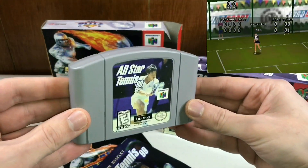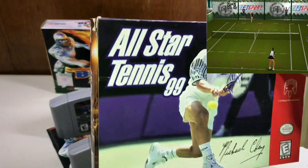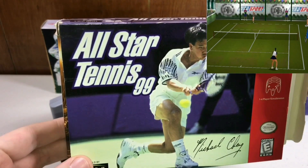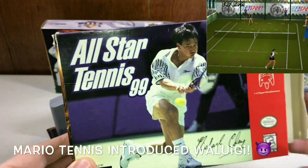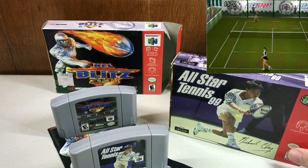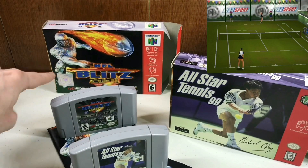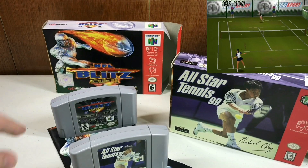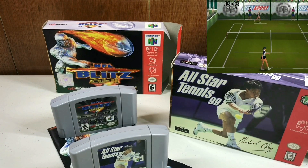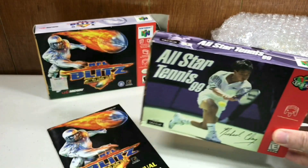You know why this one is rare to find complete in the box? Because first of all, who was dying for All-Star Tennis 99 and not Mario Tennis? We owned Mario Tennis — I never even heard of this game. And let alone, if you did buy it, did you keep all the pieces in mint condition? No. Super happy to have both these games. This is the second hardest to find NFL Blitz complete in the box, and this is the hardest to find tennis game and also a rare game complete in the box. All-Star Tennis 99 also had the registration card in there — bonus!